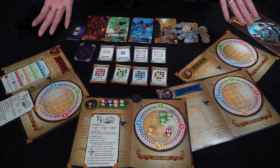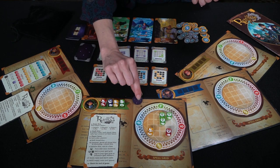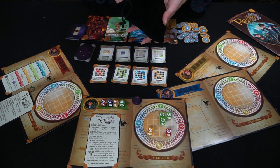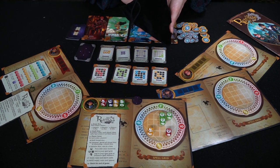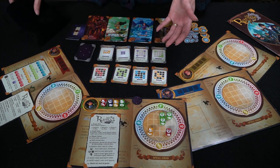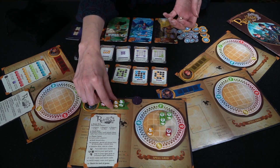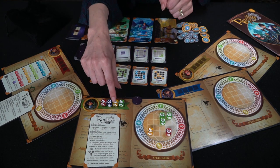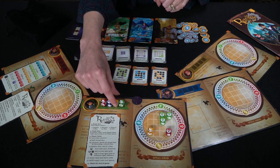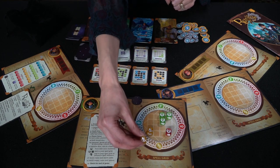We'll show you one turn of Runica so you can get an idea of how to play. Here's the first player token. The first player will go into the bag, pull out four dice for each player playing, roll them, and then players will take turns drafting and choosing their dice, placing them on their stored elements card. Once everyone has all four, the first player will start by playing their dice.